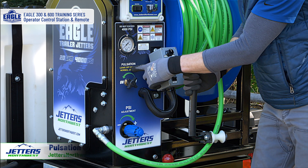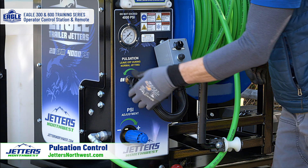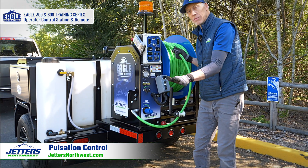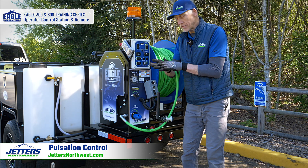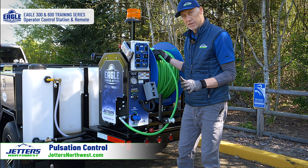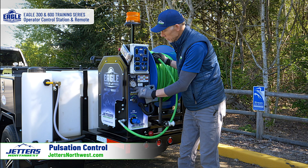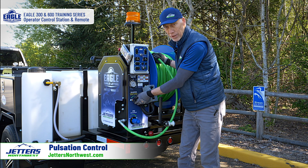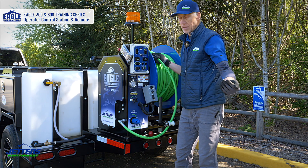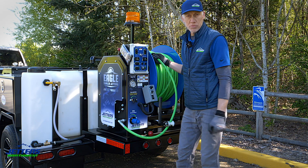The last thing on the panel is the pulse control. We have an adjustable pulsation — as you crack this open it creates more and more hose pulsation, which basically makes the hose shake. When the hose is inside a pipe dragging along it, that bouncing can break the tension and help it get around corners and further up the line. You generally don't want to jet all the time with the pulse on, because it cuts down your pressure and GPM. Keep this closed and off most of the time — use it to get your hose further up the line, or if your nozzle is stuck, open the pulse wide, throttle down a little, and it'll bounce the nozzle right off of whatever's holding it.